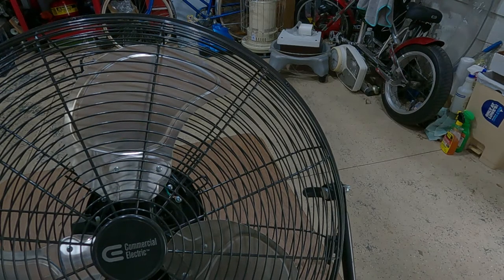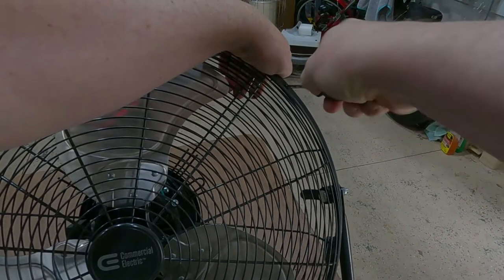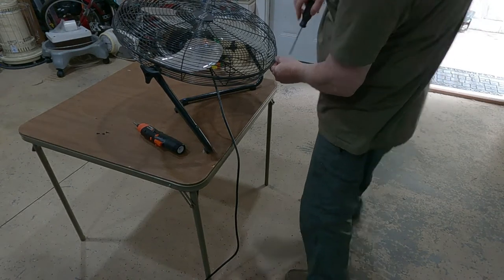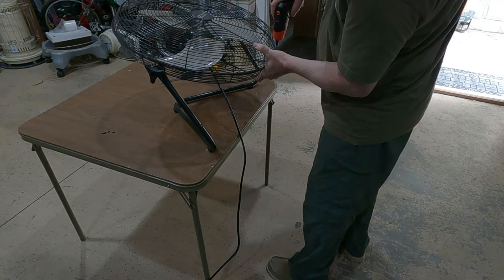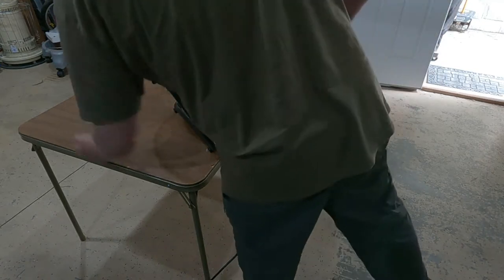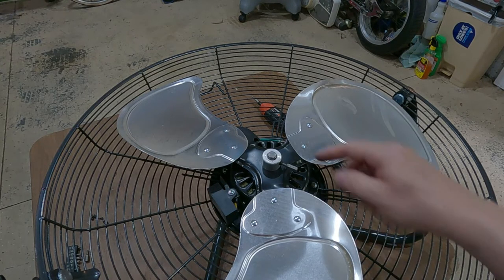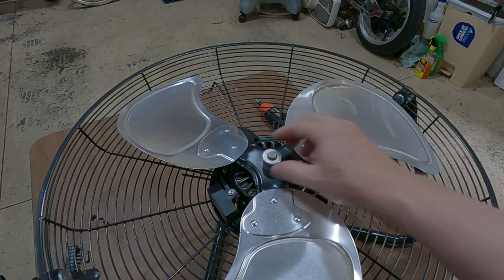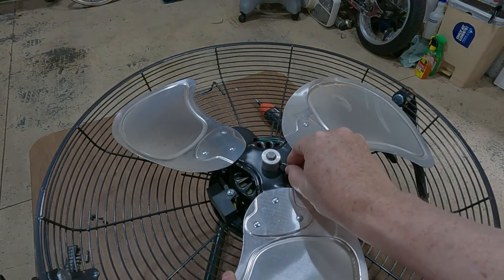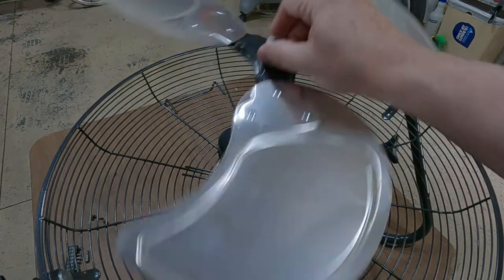The shroud is held on by these kind of freakishly small screws, so we're going to take those out first. The front shroud is now off. There's a little allen screw in the fan — unfortunately I didn't have the right size allen wrench so I tried using a T15 torx and it's hopelessly wedged in there, but it is going to get it out. And that comes off just like that.